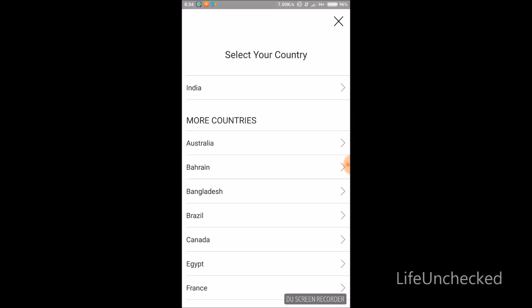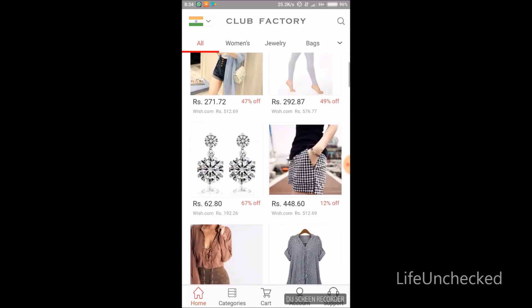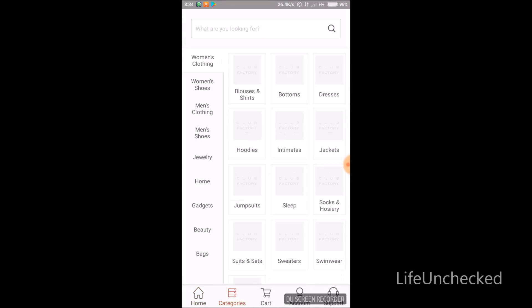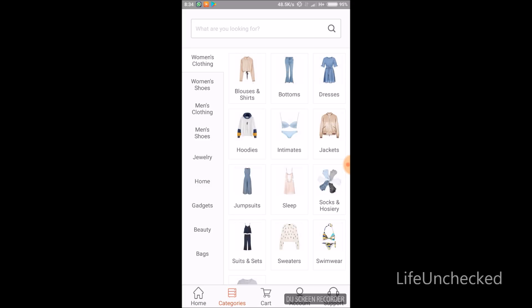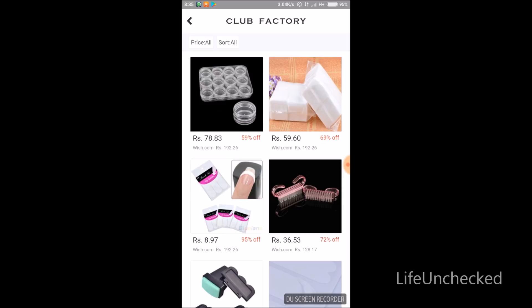Select your gender, then select the country where you want it shipped — I'll select India. This is the home page where all the suggested products load. Next is the category page, which has various categories like women's clothing, shoes, men's clothing, jewelry, gadgets, nail art, and beauty.